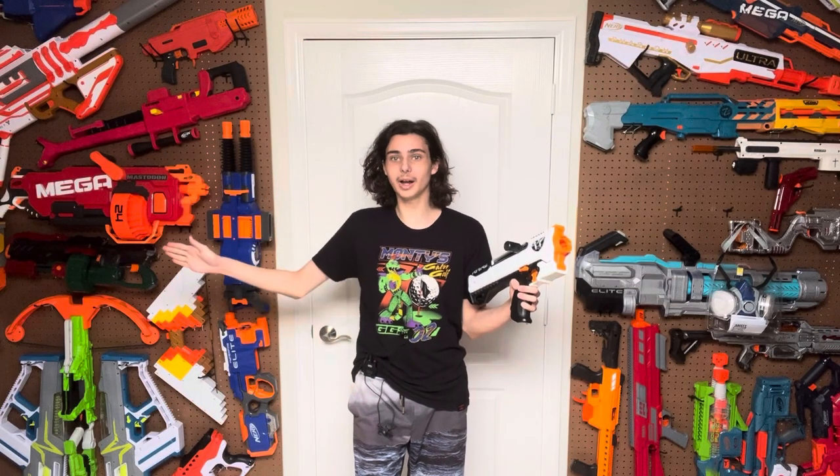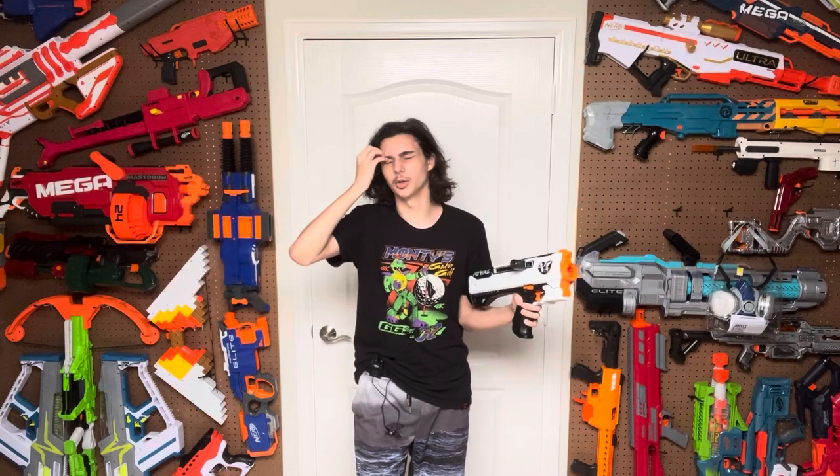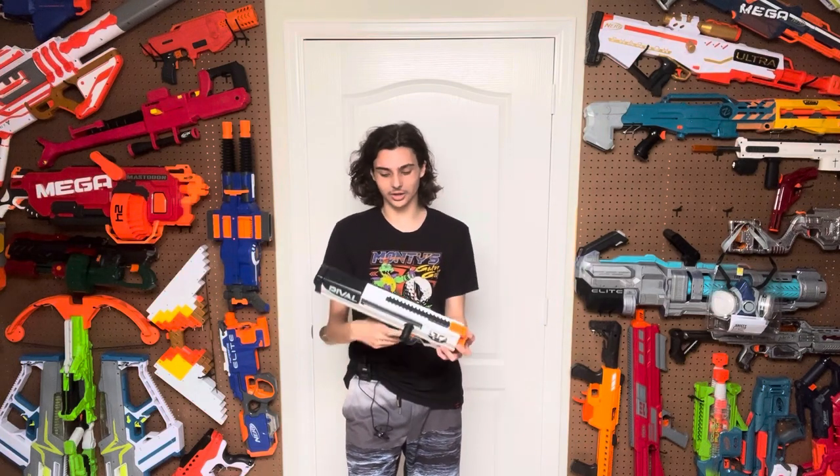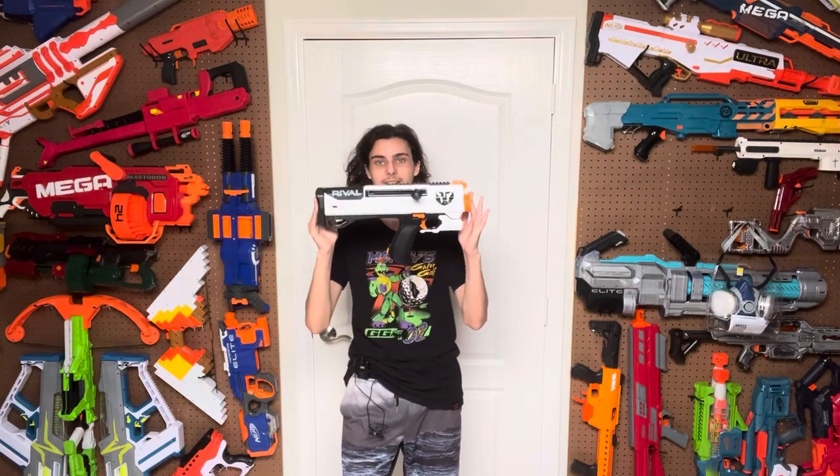Just a quick note though, there is background noise coming from over there. We have a portable air conditioner because our air conditioning is broken and it's basically blowing all the time. There's nothing I can really do about it. But with that said, we just got to get started with this blaster, starting with the design.